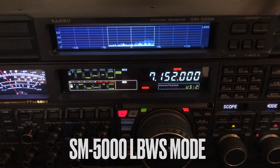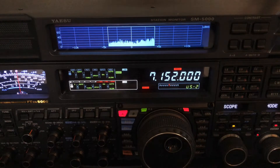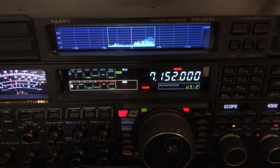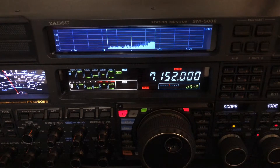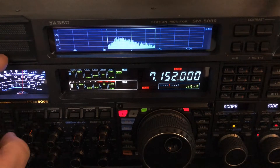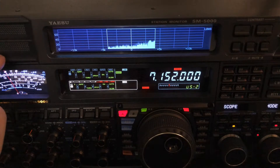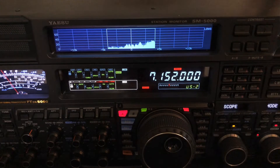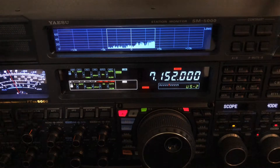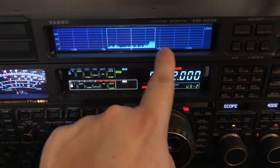Hello, N4HNH here with the Yaesu FTDX5000MP. What I want to talk about in this video is the SM5000 station monitor sitting atop the radio. This is the matching station monitor for the FTDX5000, and it has left and right speakers. If you're using VFO A and B for simultaneous dual receive, you'll hear VFO A on the left and VFO B on the right. If you're not doing simultaneous dual receive, you get the same audio on both speakers. And in the middle, you have a band scope.